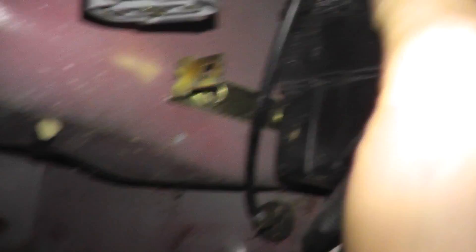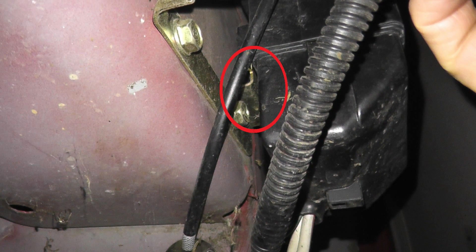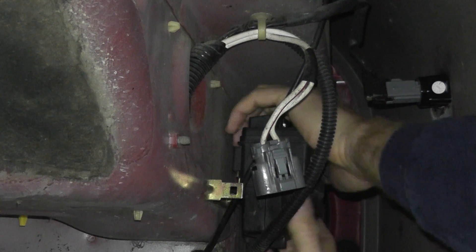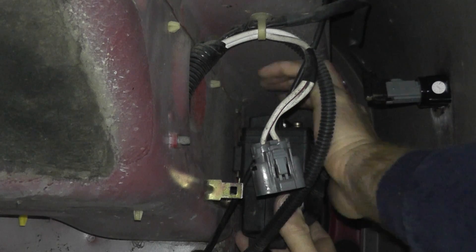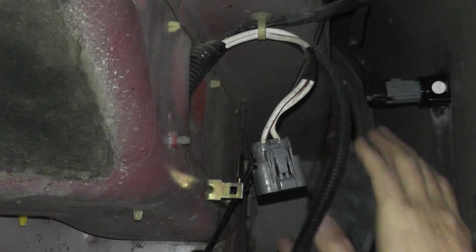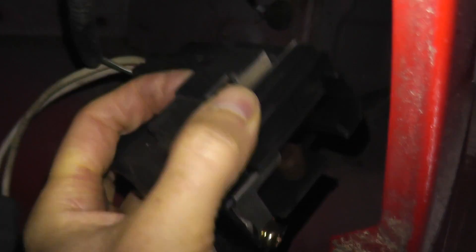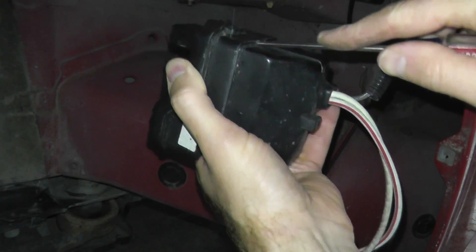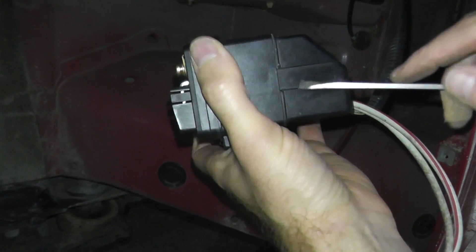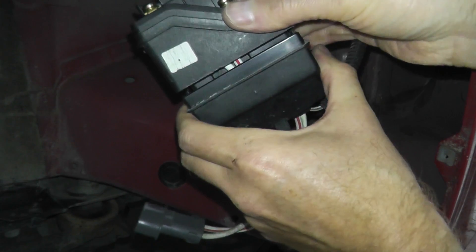Once you get these tabs up, we can remove the top cover. Looking closely, there's another bracket holding on the plastic body — right smack in the middle against the frame of the vehicle there's a tab. Just push that tab back and then you can wiggle this off. Place a flat head screwdriver up inside the body and press out, and then the bottom comes right off.